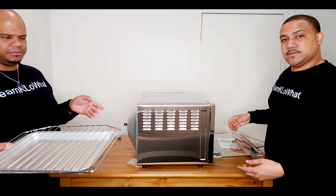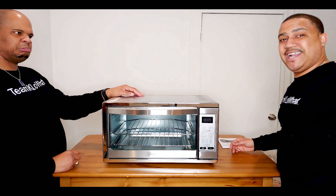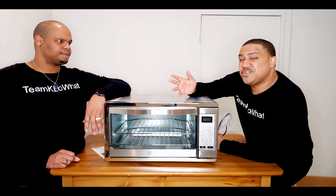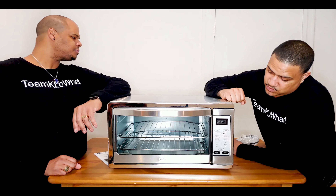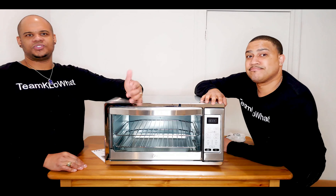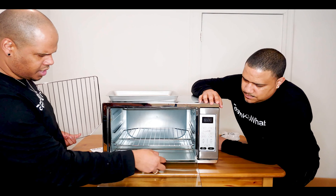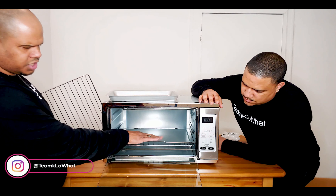The side with the groove goes in first. Let's put this in — nice, and it actually closes. So how much does it retail for? This item retails for about $120 to $130, but as bargain shoppers, you can actually find it on sale for about a hundred bucks, saving $20 to $30. If you have a small apartment and you're looking for an oven to cook a turkey or chicken, this will fit it. The crumb tray can also be used for additional support.